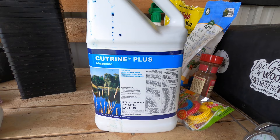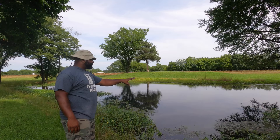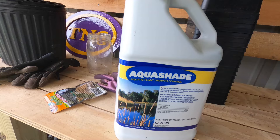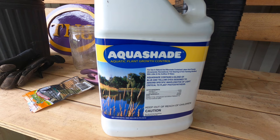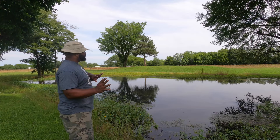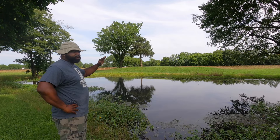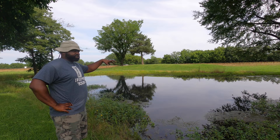We'll get rid of that algae. We have this nice little safe chemical — copper sulfate — and we'll spray that on there. That will kill the oxygen only out of the algae. Then we'll put in this blue dye on this evening once we clear everything out. Since during the evening the wind pushes this way and during the morning time the wind comes this way, that blue dye will help block some of the sunlight that produces the algae.